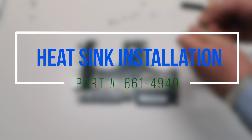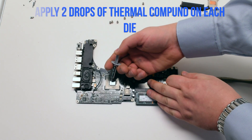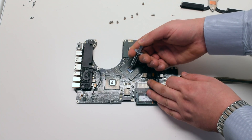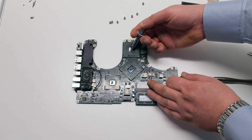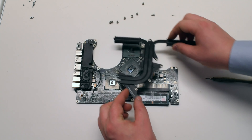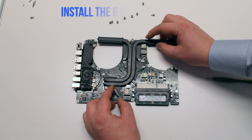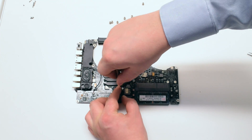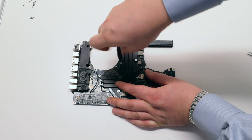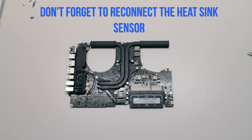Heat sink installation. Apply 2 drops of thermal compound on each die. Reinstall the heat sink — place it over. Screw in one spring-loaded screw on top and one on bottom to secure it from going left to right, then secure the other 6 screws. Don't forget to reconnect the heat sink sensor.